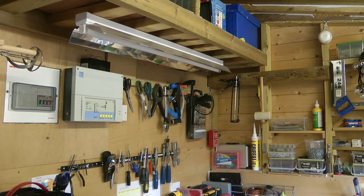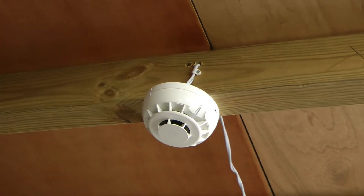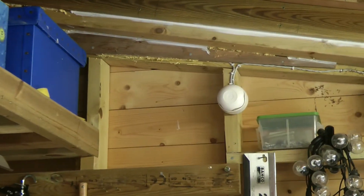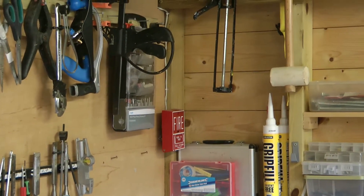Hi everyone, Elliot here. This is system test 8 of my shed fire alarm system, and in this video I am going to be testing the pull station over in the corner as well as the combined heat and optical smoke detector on the ceiling. The sound is set to the French fire alarm sound, and I shall first start by testing the pull station.